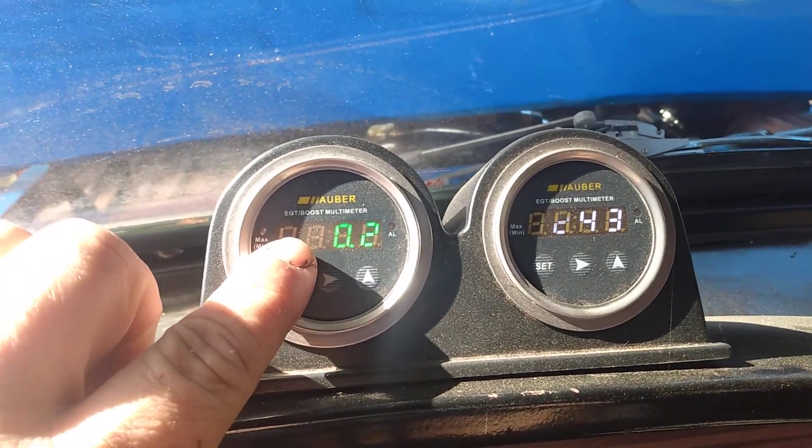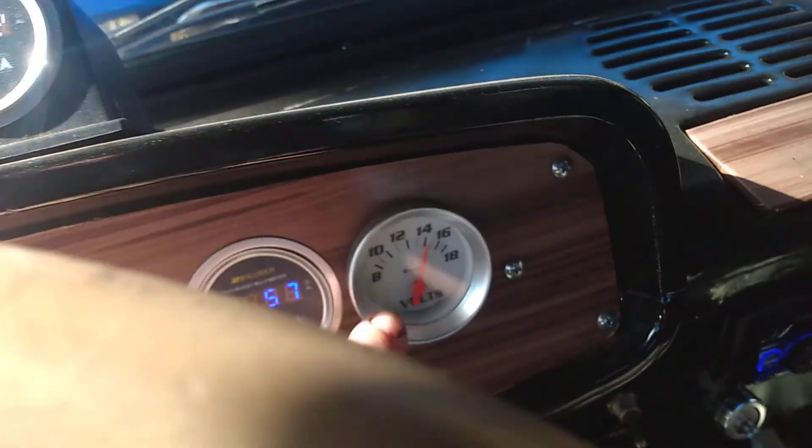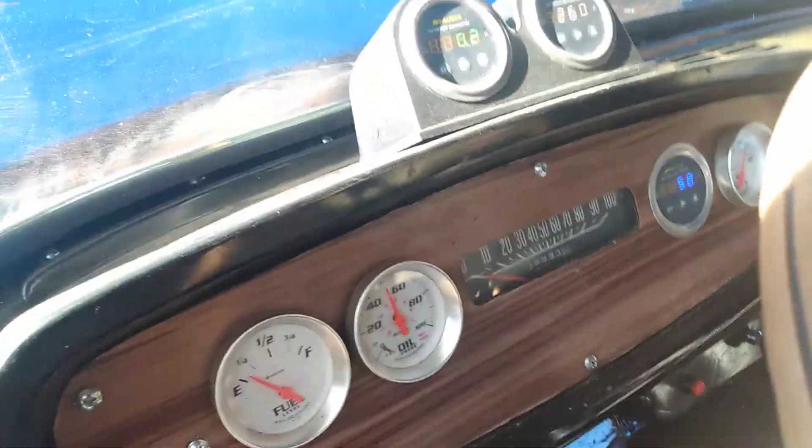Here are our gauges — EGTs, water temp, boost — and I'll show you guys under the hood.